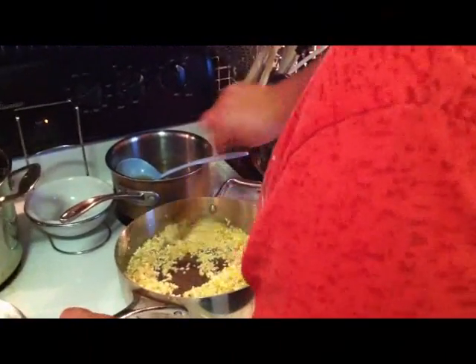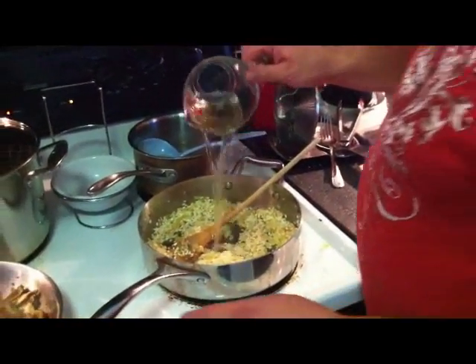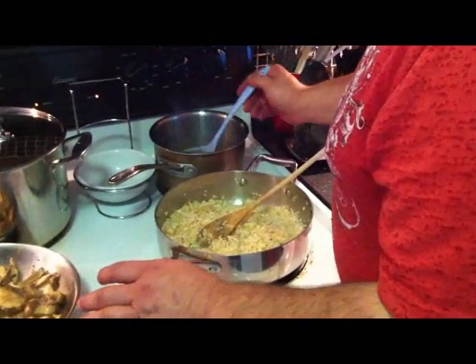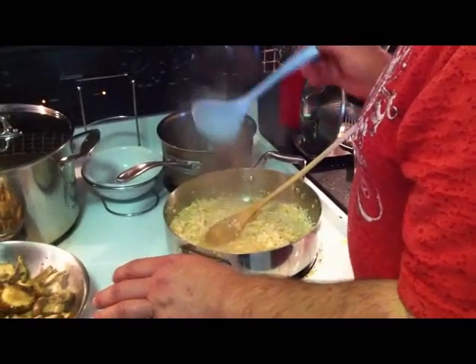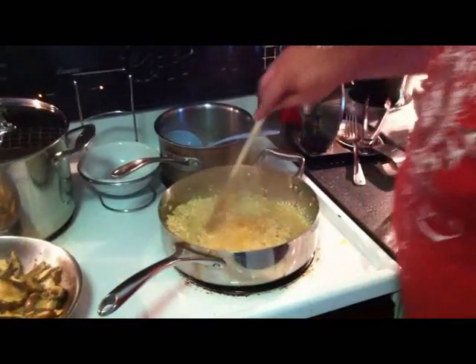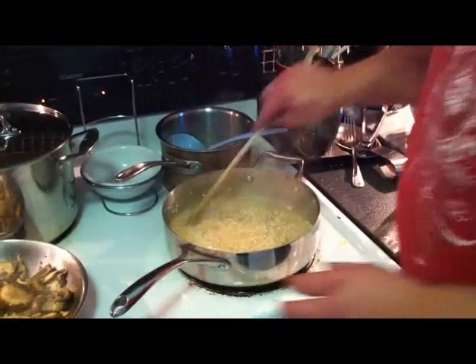Now that our rice has been evenly coated in the olive oil, I'm going to throw in one half cup of white wine, and just enough chicken stock to coat our rice — just to cover it, about like that. And now the trick to risotto is I'm going to sit here and stir this until the stock is completely gone, then add stock yet again. So I'm going to be stirring and mama's going to be sautéing.